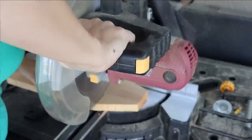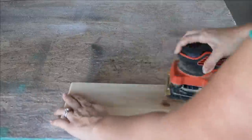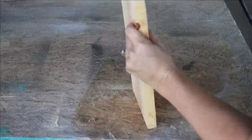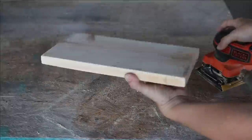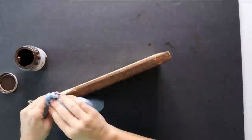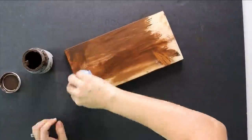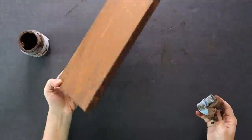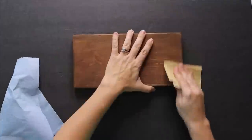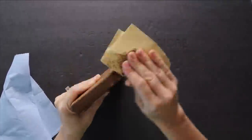For our next IKEA hack, we're using the SKOGSVICKEN toilet paper holder. I want to make a little cell phone shelf for my bathroom. I have this piece of scrap wood and I'm going to cut it down, then take my palm sander and give it a really good sand down, focusing on the edges to take down those corners so there are no sharp edges. Then I take it inside and coat the entire thing with an antiquing wax. Once it's dry, I do a light sanding to even out the finish.